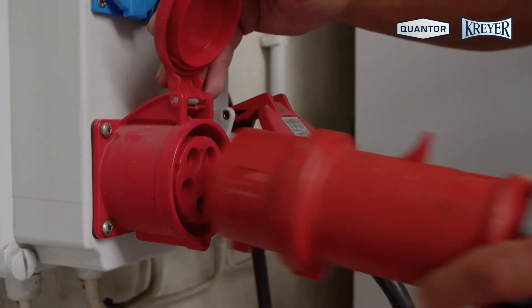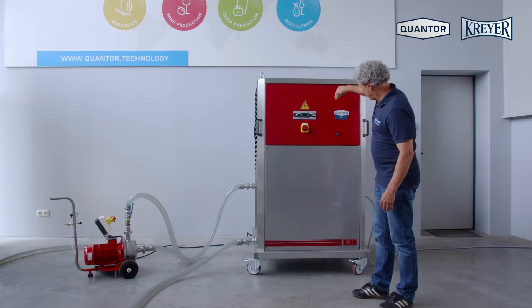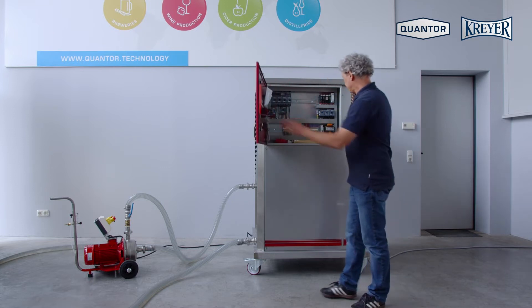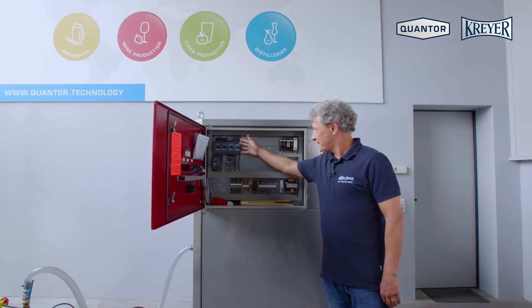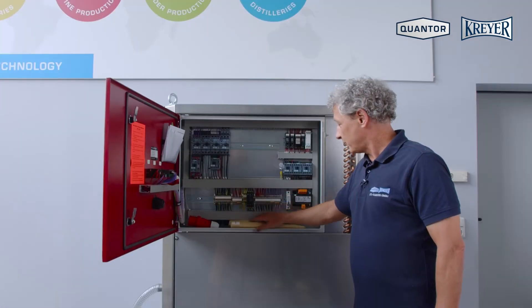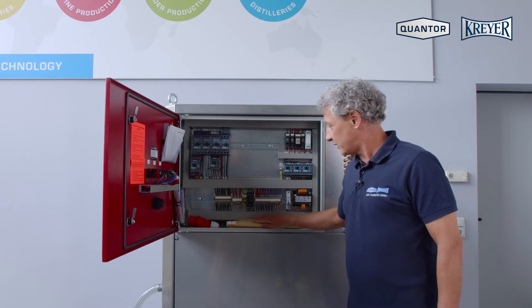After connecting the main plug we can go to the machine. The first thing is to open the control panel. Inside we find the main components: circuit breaker, contactors, main switch, and of course a manual in three languages — German, English, and French.